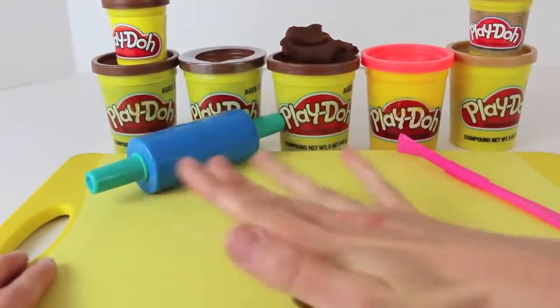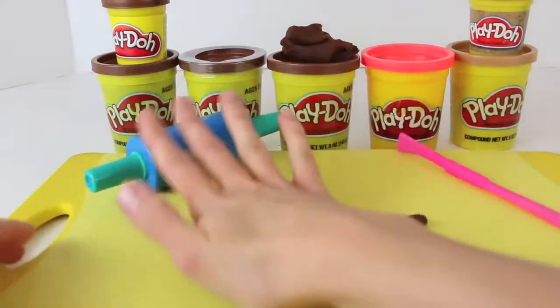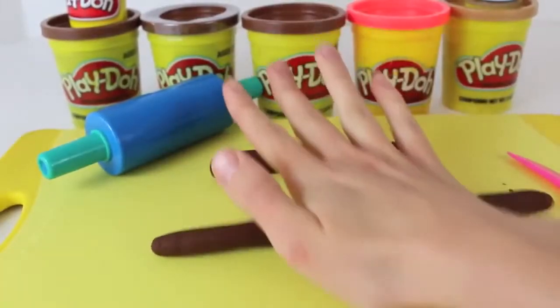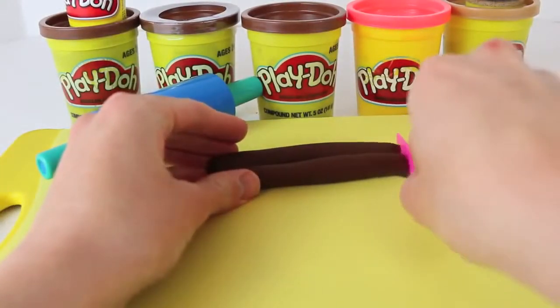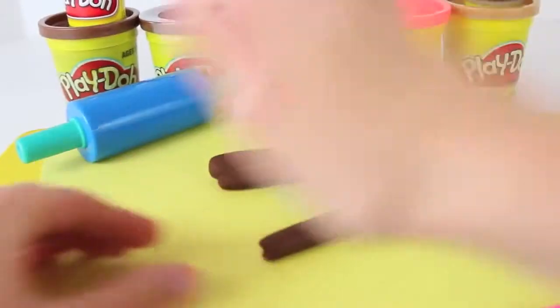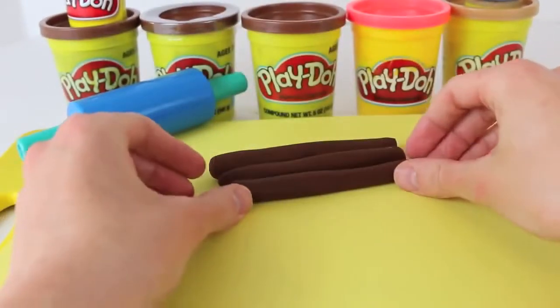To get started, we'll have to make lots of logs. So with my hands, I'm going to roll out lots of cylinder shapes, and just keep on rolling out more cylinders. This one's really big, so we'll cut it off and make some more. We'll need to make 20 logs that are about the same size — roughly 4 inches.